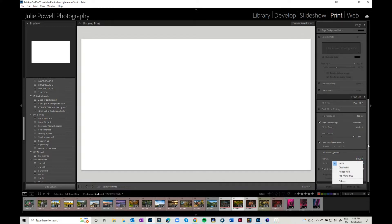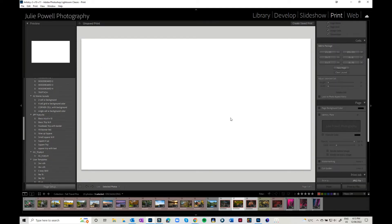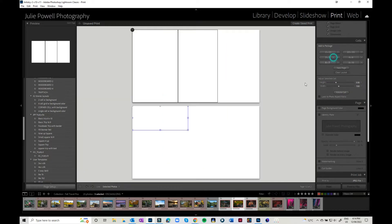I also want it to be on sRGB — you can change it to whatever you want. You can increase the brightness and contrast for the overall output if you want, but I'm just going to leave that turned off for the moment. Now that I've got my size set I need to set out my grid. I want this to be a triptych, so I'm going to go in — it doesn't really matter what size you start with because you can change the size from here.